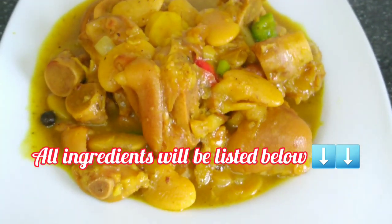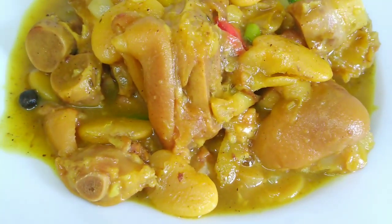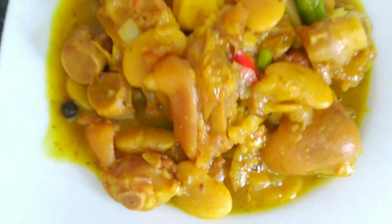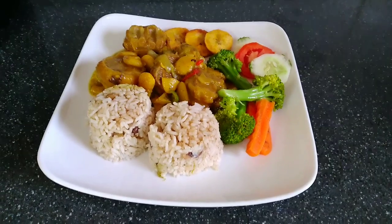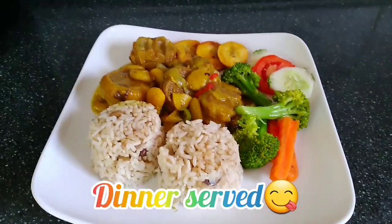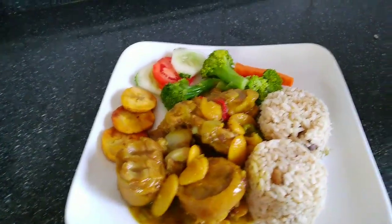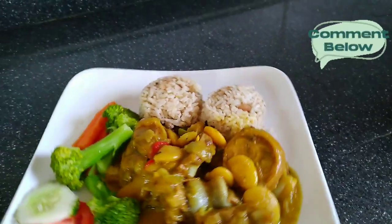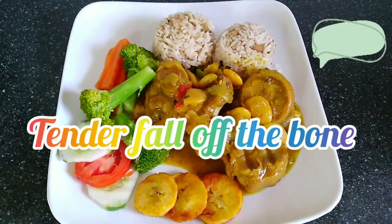Here it is, straight from the pot — tender, falling off the bone, very delicious. I'm going to serve this; this was my Sunday dinner. Here is my Sunday dinner well served: this was gungo rice and peas, I had some steamed broccoli, carrot, fried plantain, slices of cucumber and tomato, and dinner was absolutely delicious.